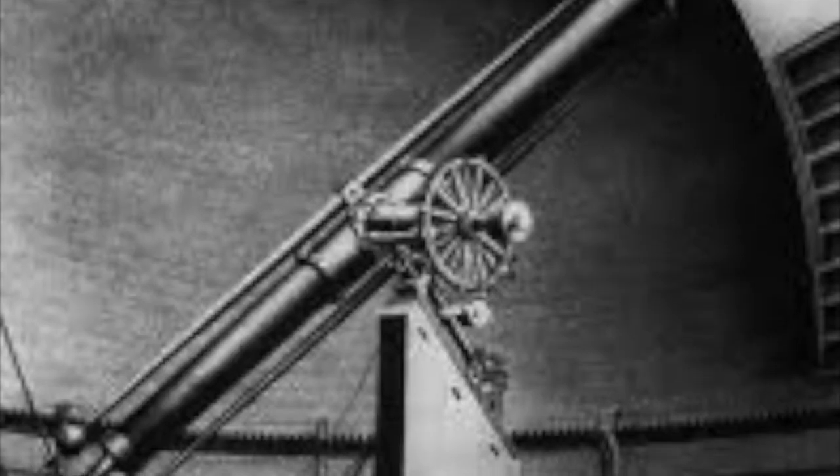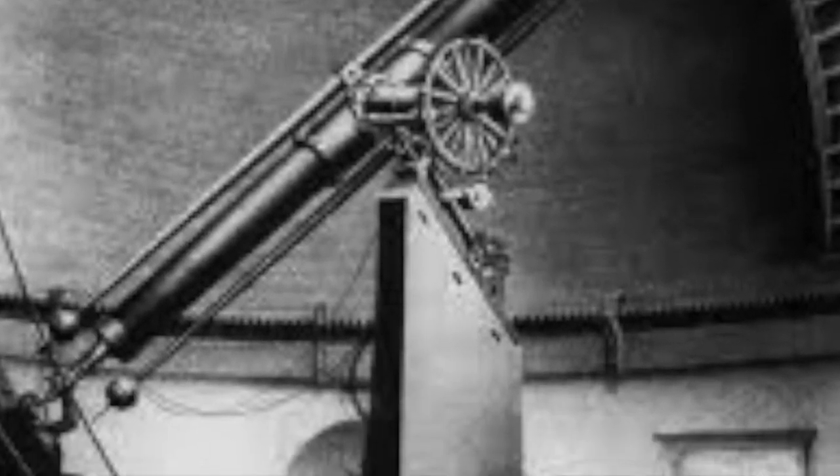Refracting telescopes are the ones that you always see pictures of — I'm sure you know exactly what I mean. Here's an example. Modern refracting telescopes are bigger on one end, smaller on the other, and generally 2.5 feet long.